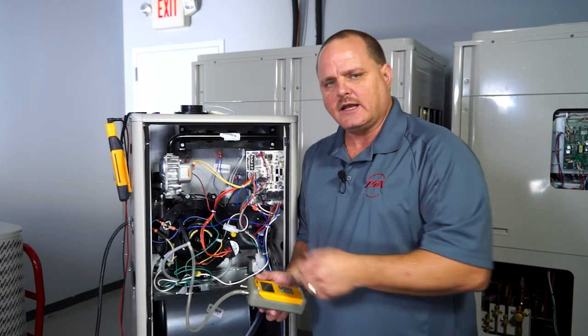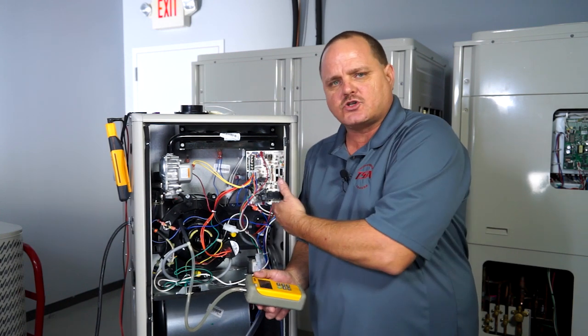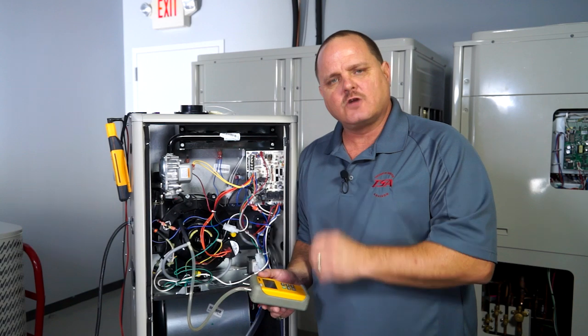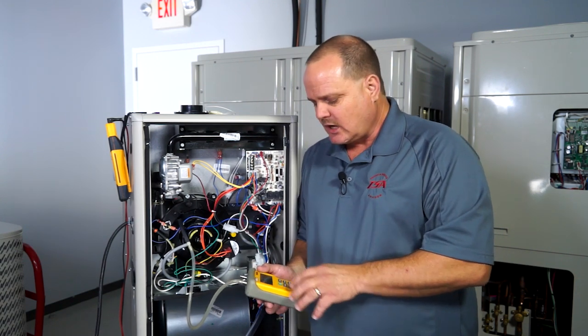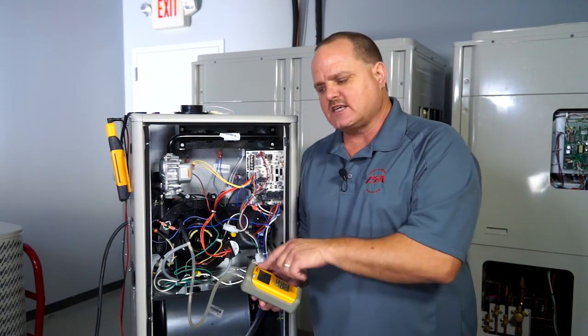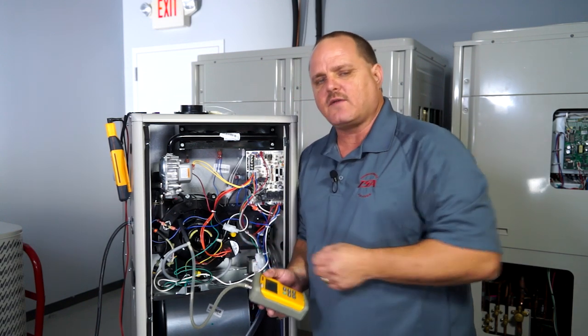If the furnace is running and all of a sudden shuts down, you will also not get a pressure switch code — the furnace will just shut down and cycle right back up. That could be that pressure switch opening up. So again, we want to tee into that pressure switch and monitor that vacuum while that furnace is running, and see if that pressure ever drops below the actual rating you see on that switch.